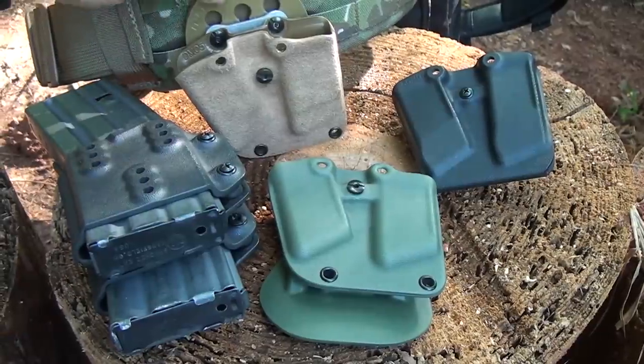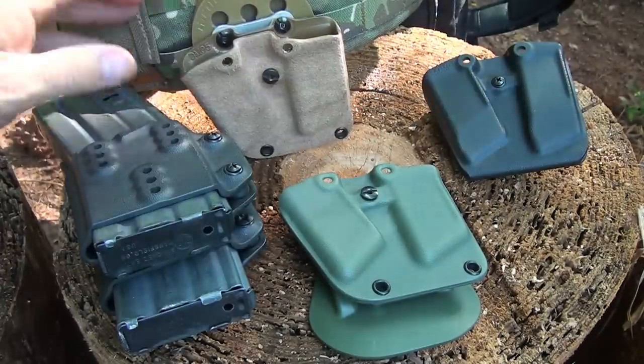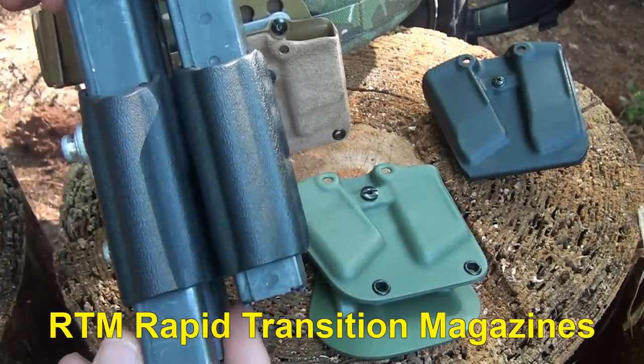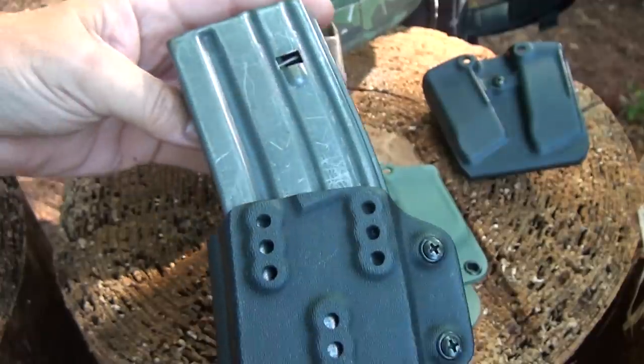He also makes a line of mag pouches. You can either get it with the paddle, with the RTI wheel setup, or both — and in the tactical fuzz. And the RTM, which is the Rapid Transition Magazine. This is a double magazine with the RTI wheel, and it fits two of your AR-15 magazines for really quick transitions.